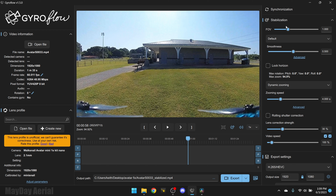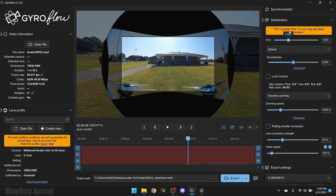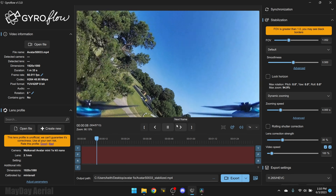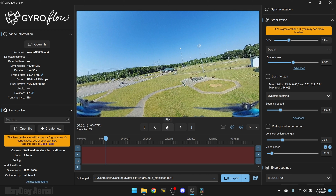We're going to use the Walksnail Avatar 1S kit nano 1080p 60 profile. Now watch what happens — this is the big kicker here: it's the lens correction. The stabilization is whatever; you're not going to do a whole lot there. But just leaving it here now we went from super wide to pretty narrow, and the props still in the view look a little distorted in almost the wrong direction. So we're going to go to Lens Correction Strength on the right-hand side. You can leave it at 100% or drag it all the way down to zero.